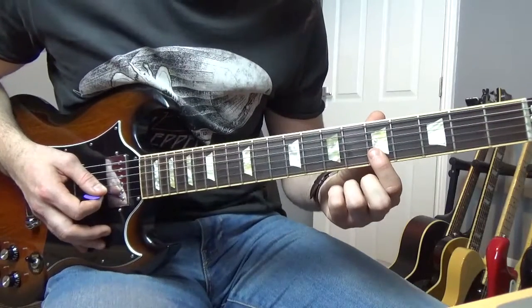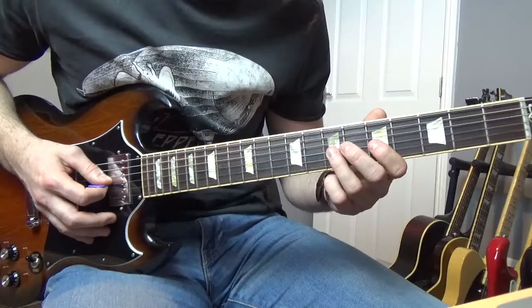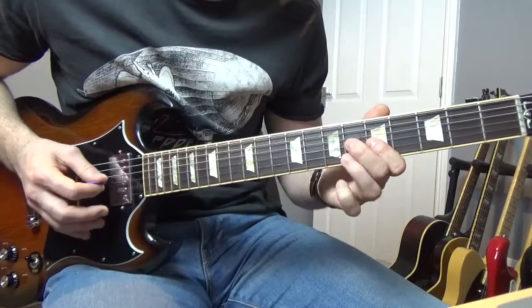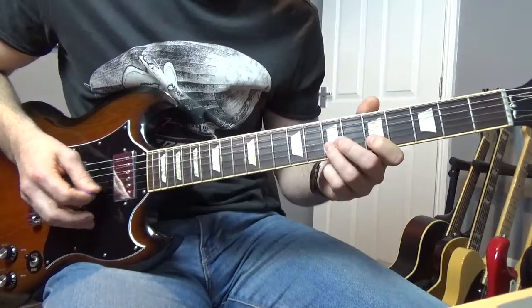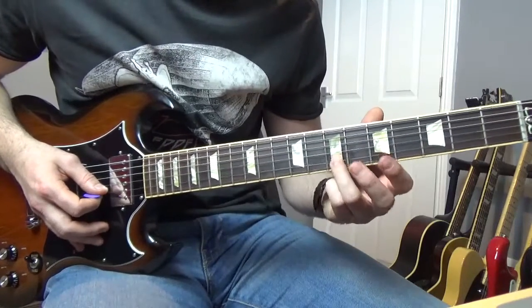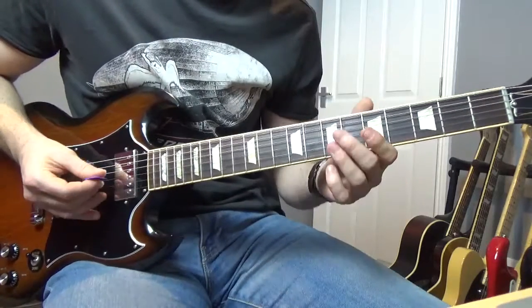He's basically playing a fifth of the B, going from the seventh, pulling off from the seventh to the fifth of the G, and then ending up on that seventh of the D. By the way, you play that twice. So that little part goes like that.